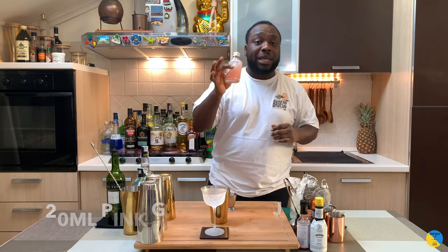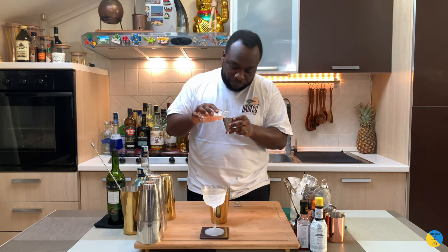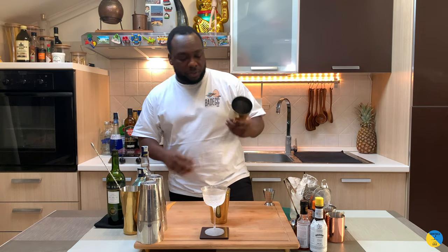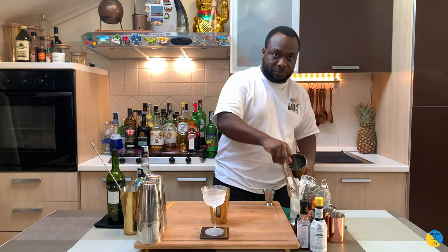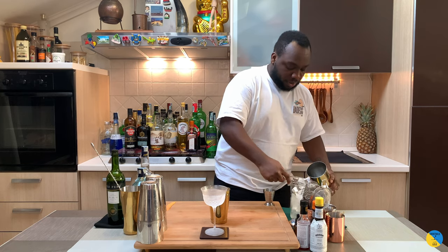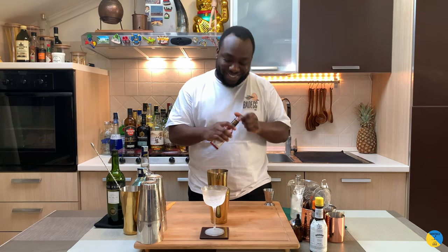And 20ml of pink grapefruit juice, freshly squeezed. It's a shake and strain drink, so we'll fill the tin full of ice. And last, we'll add a little dash of Peychaud's bitters — gonna be two dashes.